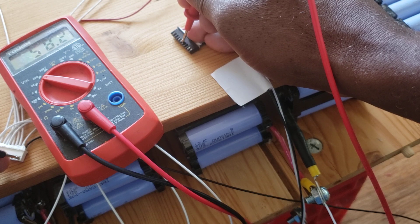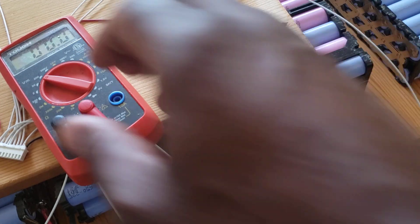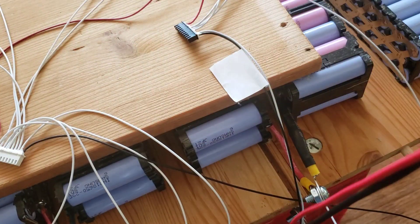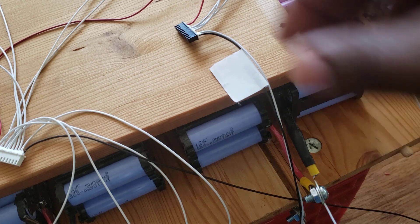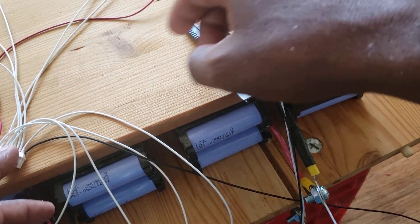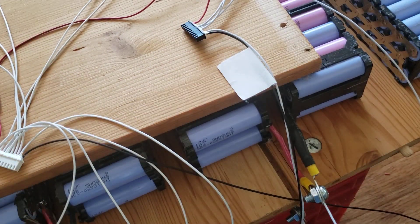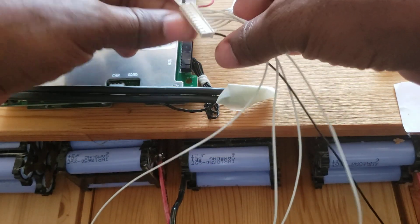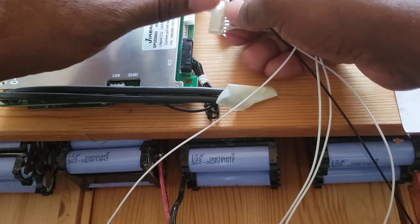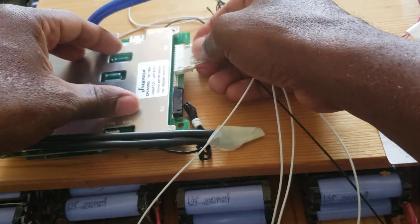Everything is well placed and properly done, so I'm ready to plug in the BMS. When you have those two wire connectors, you go with the first one, finish it up, and then continue with the other one. I'm going to tape these wires because I don't want them getting in the way or coming loose. Let me plug the BMS in now.